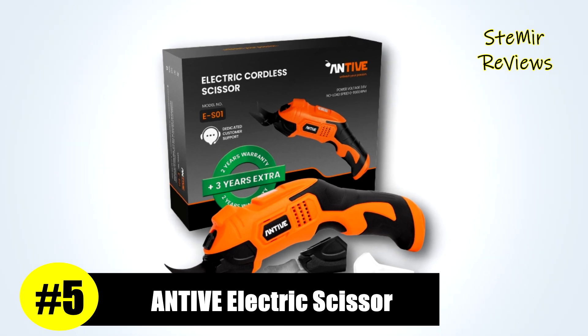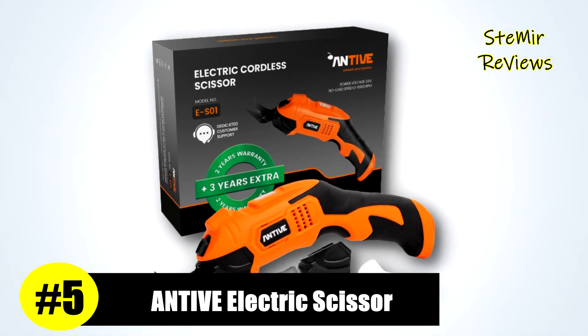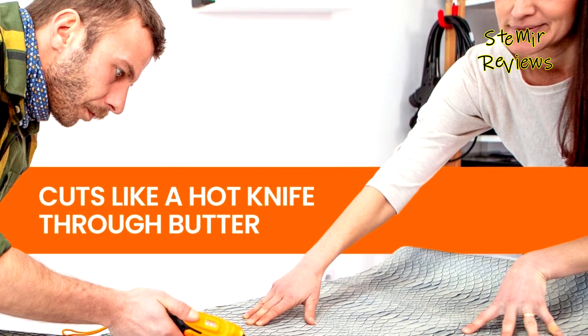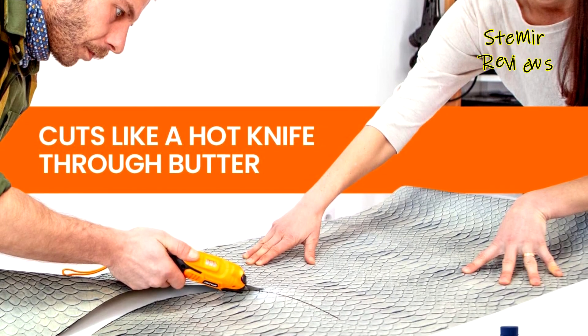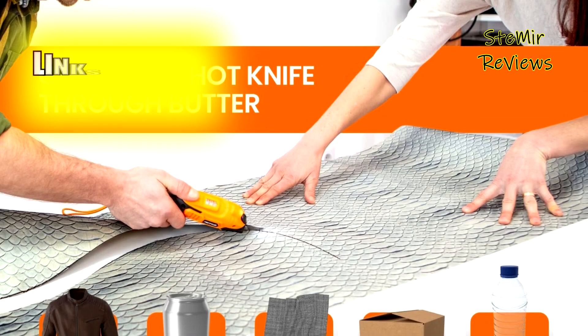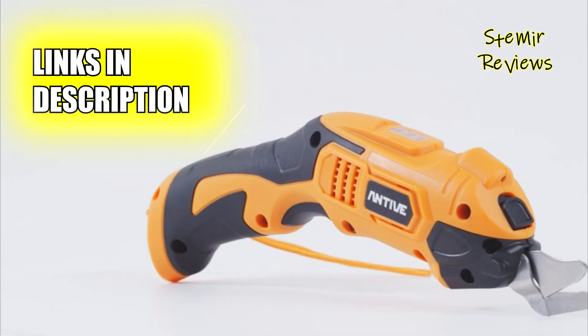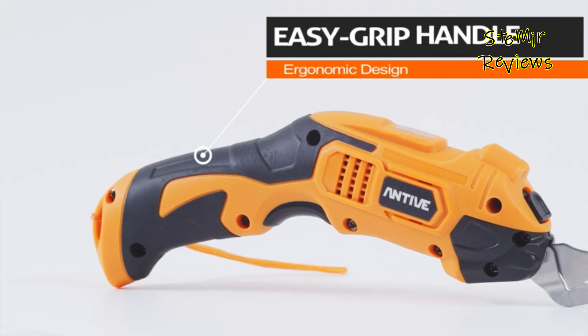Antiv, an esteemed brand, has earned the fifth spot in our rankings, underscoring the accuracy of our evaluation methodology. Replace your conventional cardboard cutter with these versatile electric scissors and significantly reduce the time invested in your DIY projects.